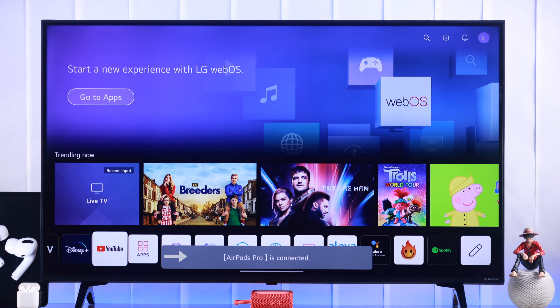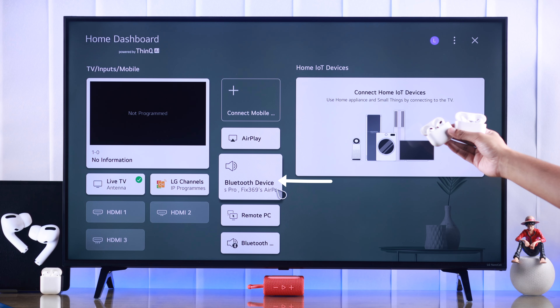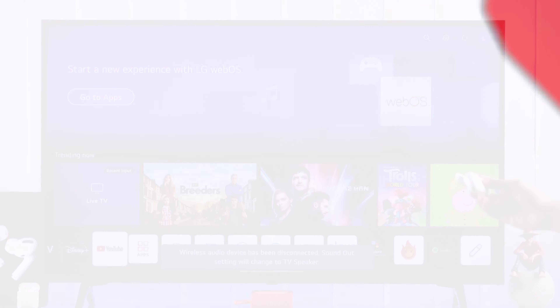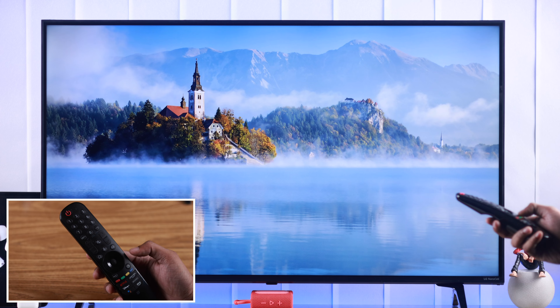In this quick tutorial I'll show you how to connect or sync a single pair or multiple pairs of AirPods to an LG Smart TV wirelessly via Bluetooth. At the end I'll also show you what you can do if you are having trouble connecting them. So let's begin by pressing the settings button on the LG Magic Remote.